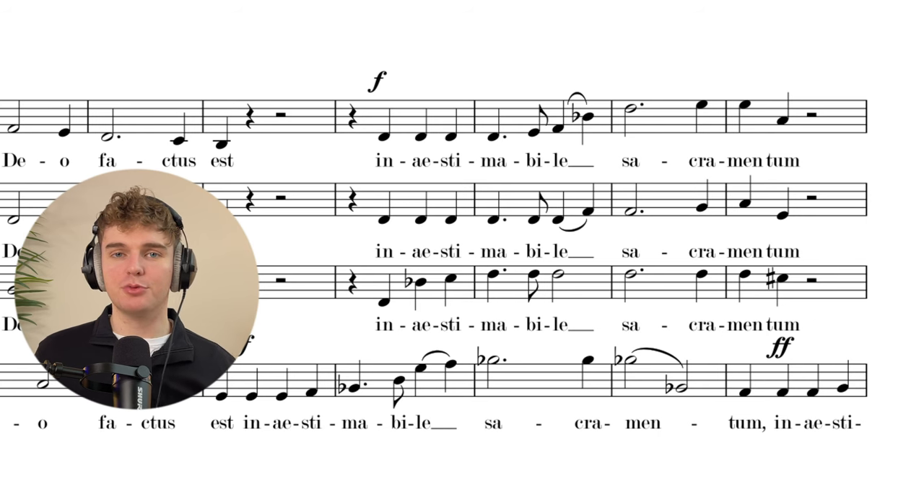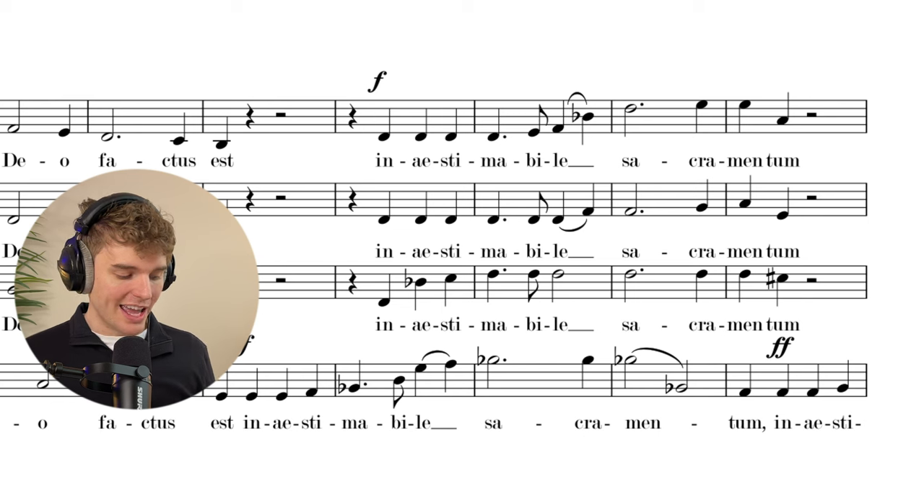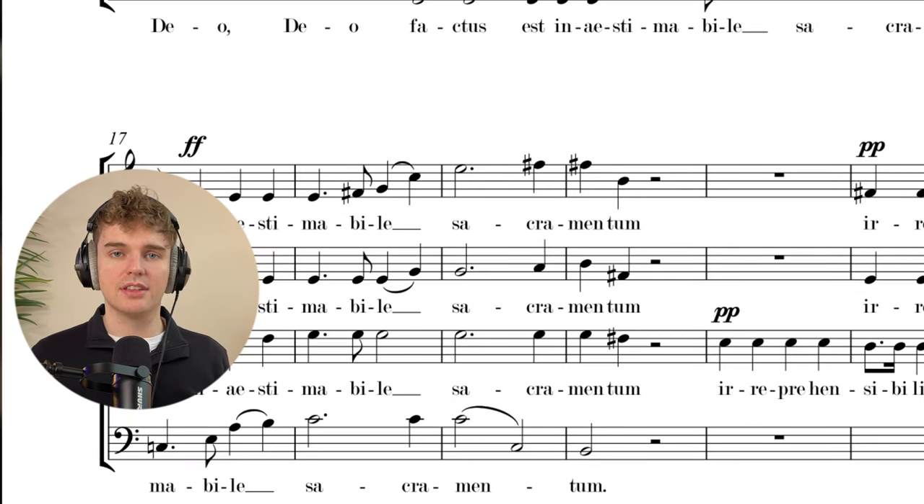In this section we've moved into a few different keys — referencing the score, we've gone to B-flat major, A major, back to C major, a bit of A minor mixed in. The basses really need to carry this section; there are two very dramatic solo bits they have to sing, and if they're not really together it's going to fall apart. But this is the Tenebrae Choir, so of course they sound good — they're locked in, they're all together.